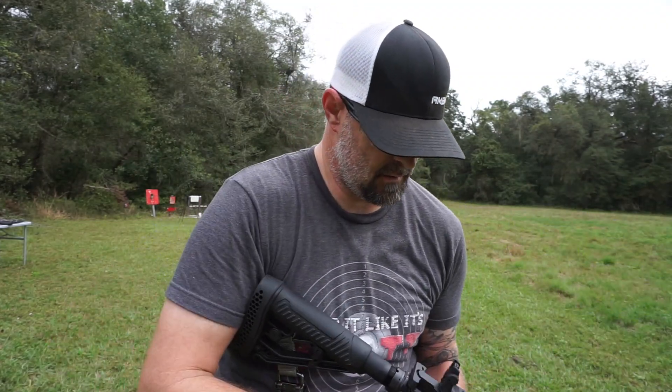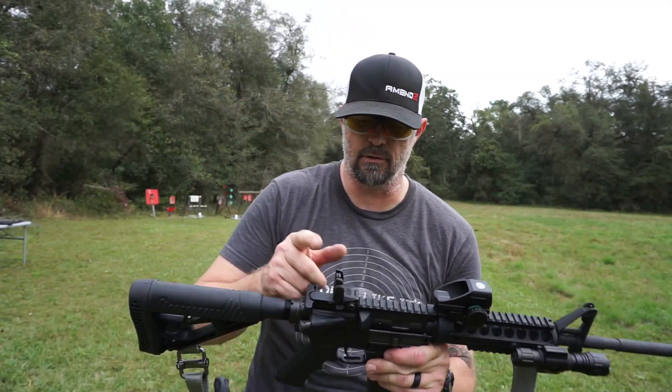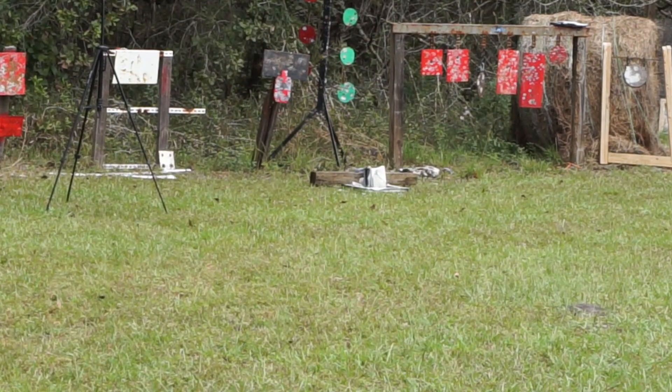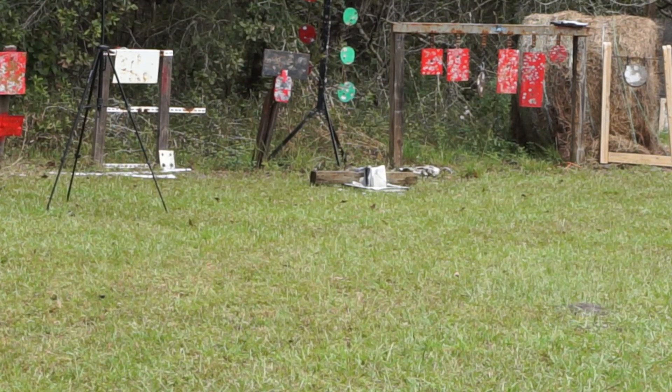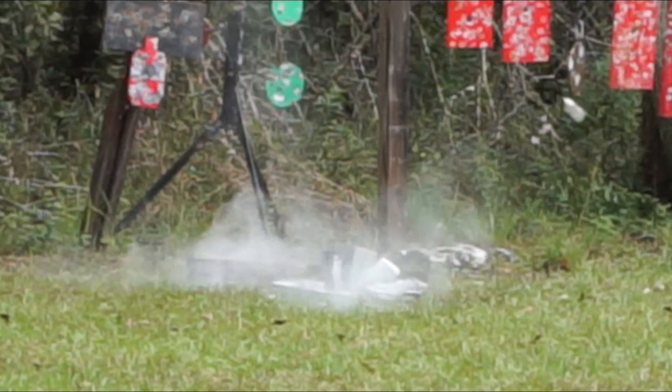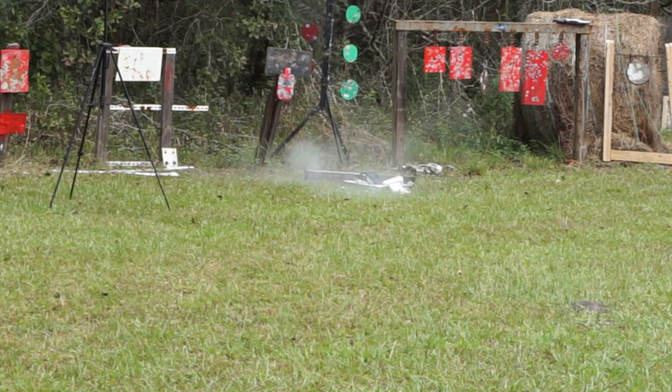The AR-15. I forgot to put a new battery in my sight so we're going with irons on the Core AR-15. We're going for the tile down on the end. A bunch of pieces of granite just went flying into the trees and came down raining. We did hit it — the AR-15 destroyed all of them. Good Lord.